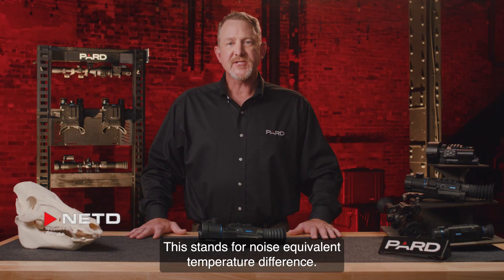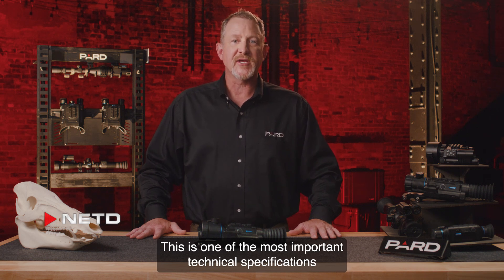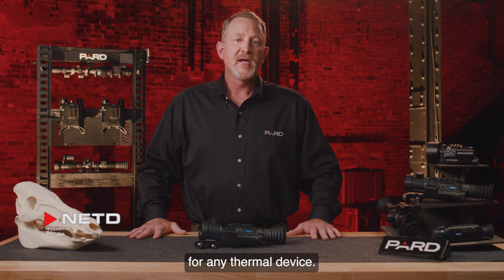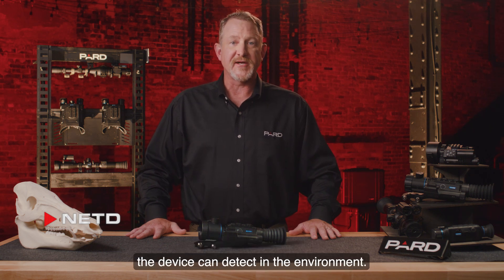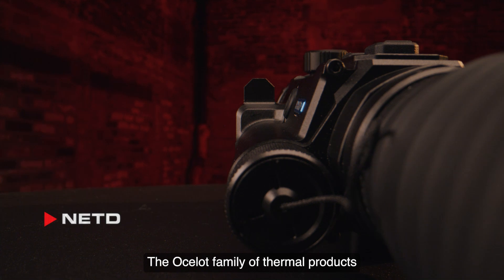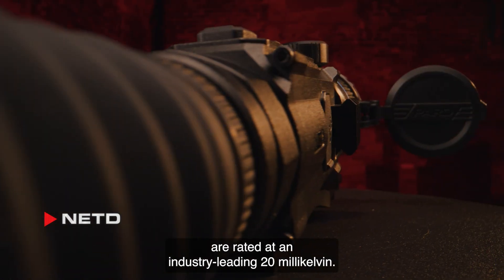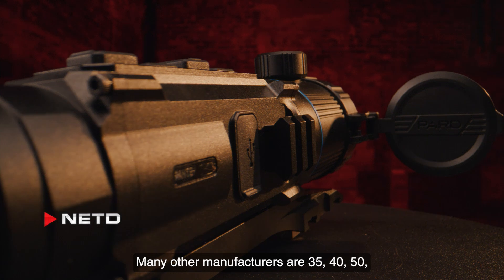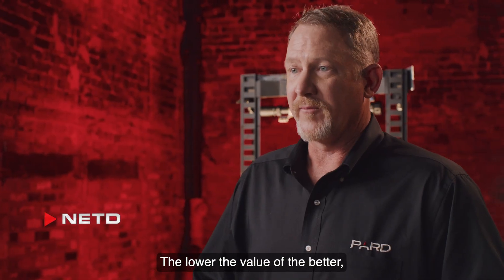NETD, or noise equivalent temperature difference, is one of the most important technical specifications for any thermal device. In layman's terms, NETD indicates how small of a thermal difference the device can detect in the environment. The Ocelot family of thermal products are rated at an industry-leading 20 millikelvin. Many other manufacturers are 35, 40, 50, or even 100 millikelvin. The lower the value the better.